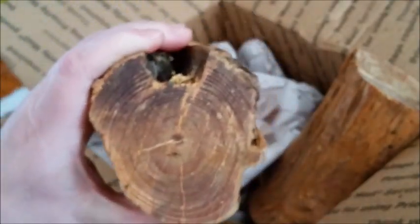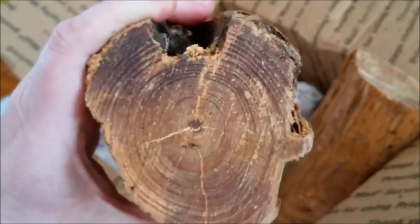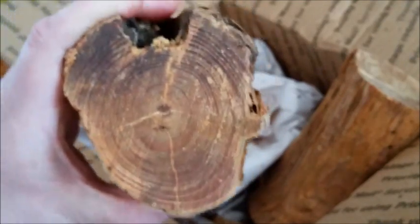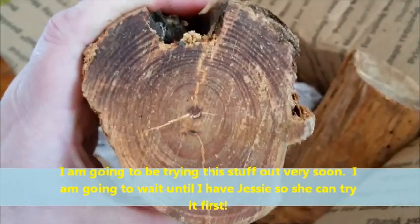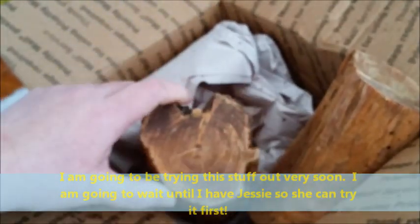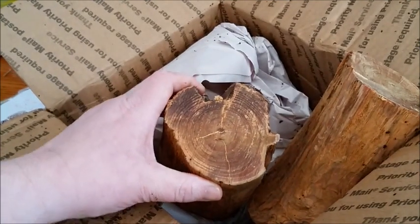Now Jessie, as you all know, is a fat wood sniffer from days gone by. And when she gets a look at this stuff she's gonna go crazy sniffing away. Ernie, thank you so much. I will get out and get your birch bark and get it off to you just as soon as I can get out there.